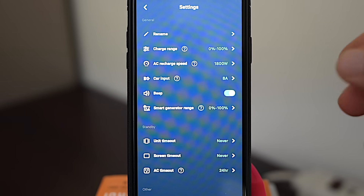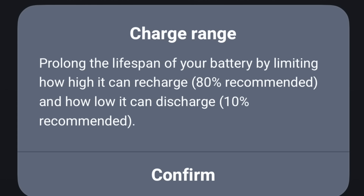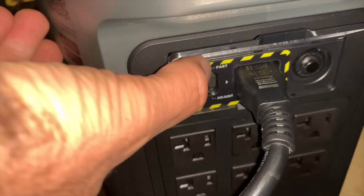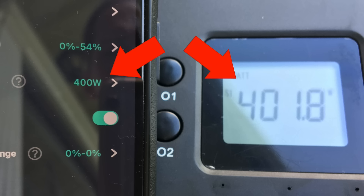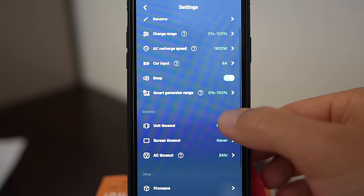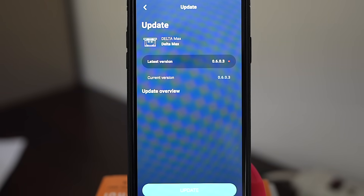Under settings you have access to some really great features. You can change the upper and lower charge ranges — if you're using it more like a UPS the recommendation is to set it to 10 and 80 percent. You can change the current on the car DC input from 4 to 10 amps. Perhaps my favorite is the ability to change the wall AC recharging speed from the default up to 1800 watts. They also list a smart generator — not out yet — that can connect into one of the extra battery ports. Firmware upgrades are easy too; when a new one comes out you can upgrade with a click.